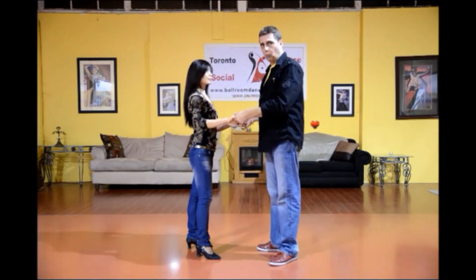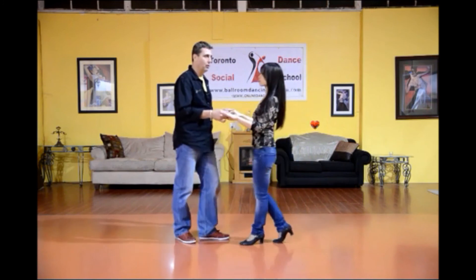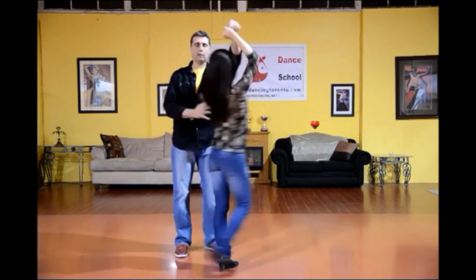Now ladies, this is a wonderful pattern to start to get your arms moving. So Melina's going to show you: one, two, three, cha-cha-cha, rock, step, arm up, rock, step, cha-cha-cha.